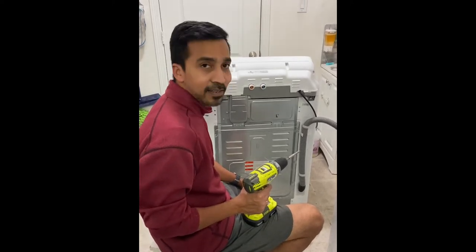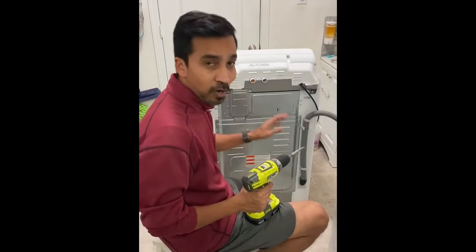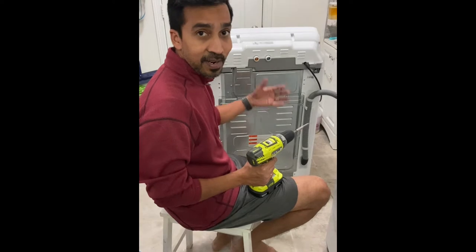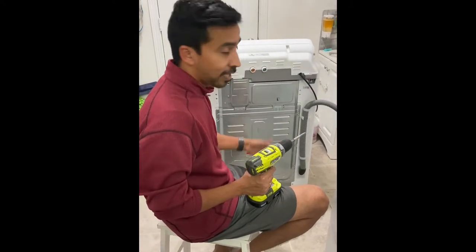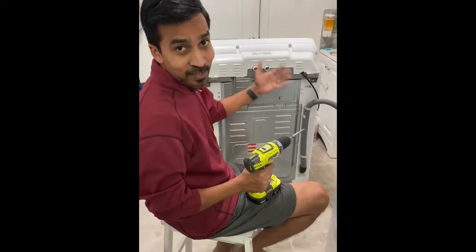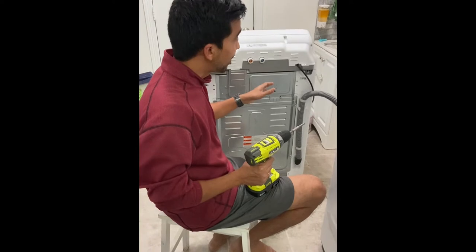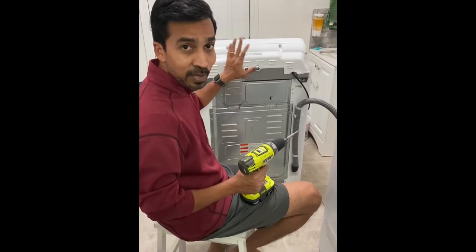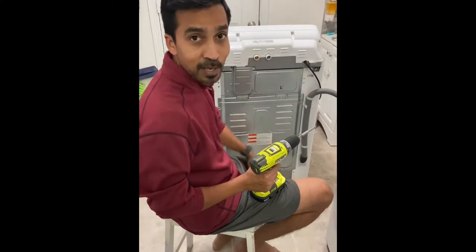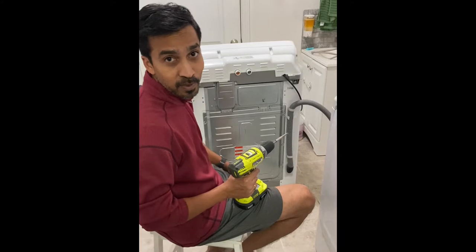Hey guys, we have a Samsung top-load washer — the water started leaking and our whole laundry room had flooded a couple of days back. We were trying to understand what happened, so in the process we found where the leak was. I thought it would be useful information, so I took a video of exactly what we did. Before you open the panel and do any of this, make sure the water supply is completely turned off and the power cord is fully unplugged. Now I'm going to show you how to open the back panel so you can get to the bottom of the problem.